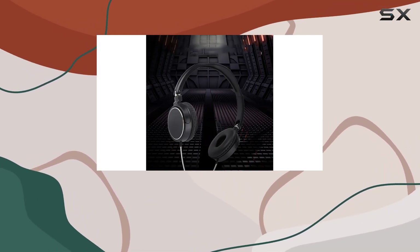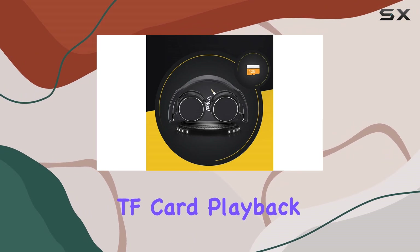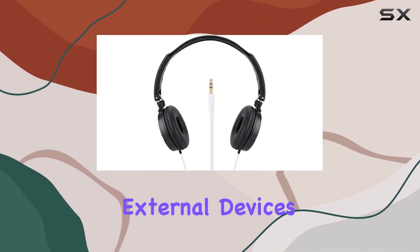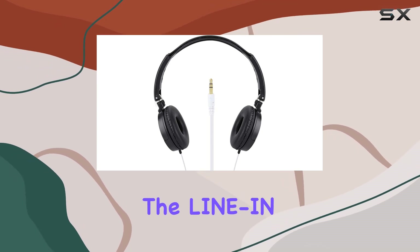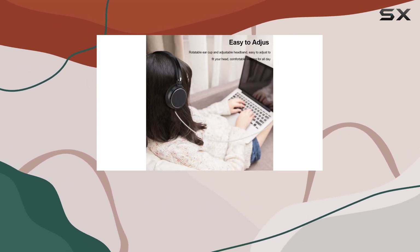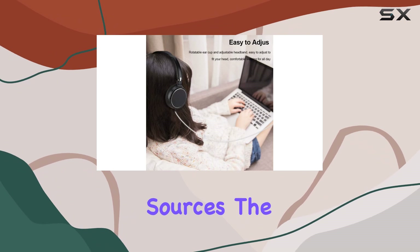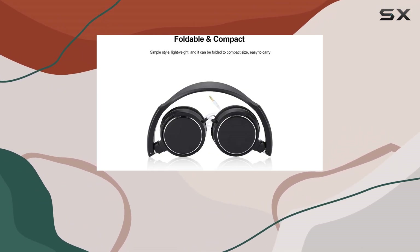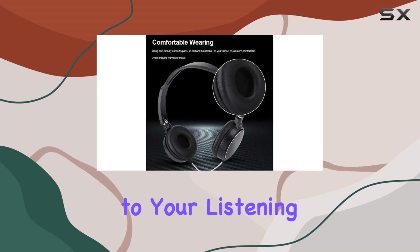What sets this headset apart is its support for TF card playback, allowing you to enjoy your favorite MP3 tunes without the need for external devices. The line-in audio input expands its versatility, accommodating various audio sources. The FM automatic search and EQ sound switching function add an extra layer of customization to your listening experience.